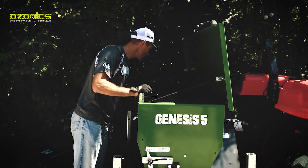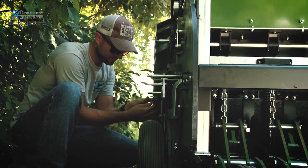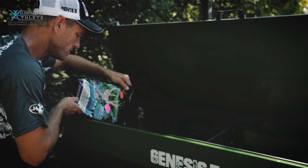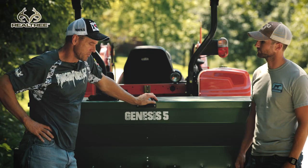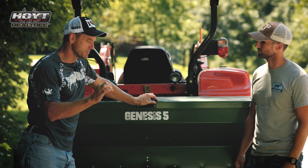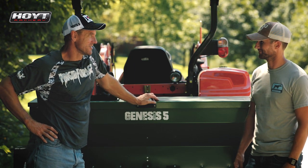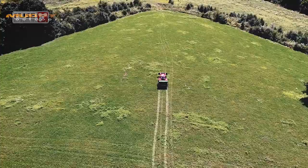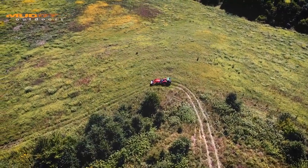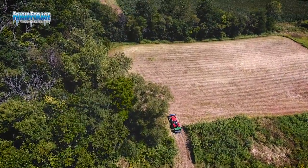Another interesting thing about this drill is it will plant everything from soybeans down to clover out of one seed bin. We're going to be running Big and Beastie through there, which is a pretty small seed, and it's already been calibrated for that. You can plant a seed as big as a pea or your fingernail all the way down to basically a grain of sand. That makes it easy — if you plant multiple different kinds of seeds, you can use one box and one machine without switching machines or messing with multiple boxes.